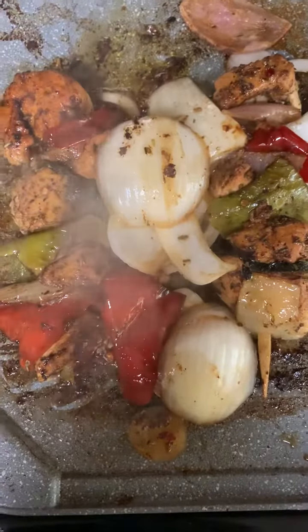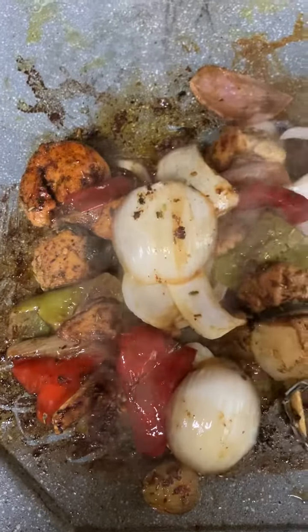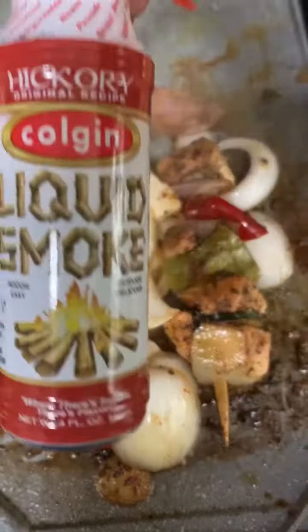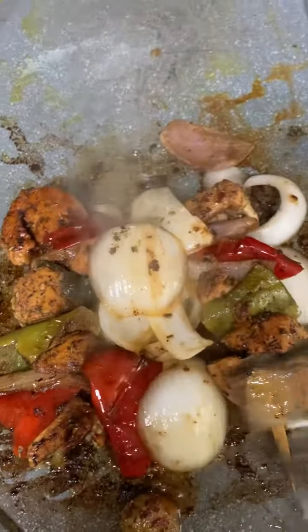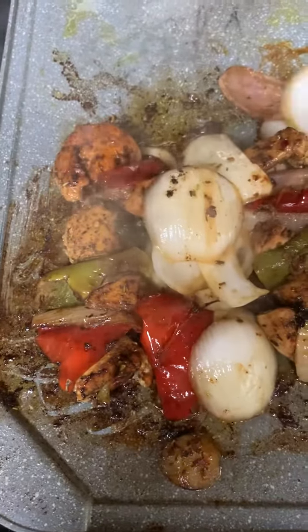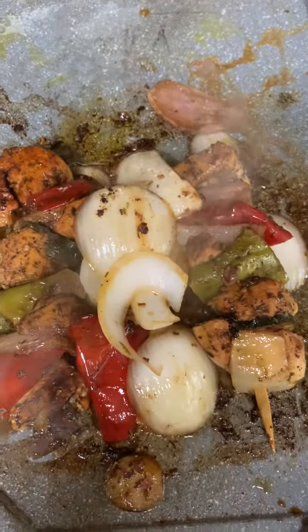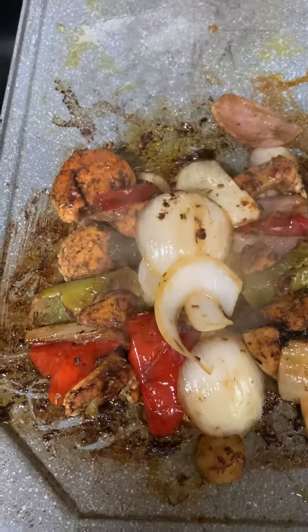Hey everyone, Good Eats with Lady Hell! I just put a little chicken kabob on my little indoor grill. Guess what — I use liquid smoke! If you haven't used any liquid smoke, I'm telling you, use it. It will make your food taste just like it came off the grill. You can see my bell pepper, my seasoned chicken — and I love onions, so I had to put a lot of onions.